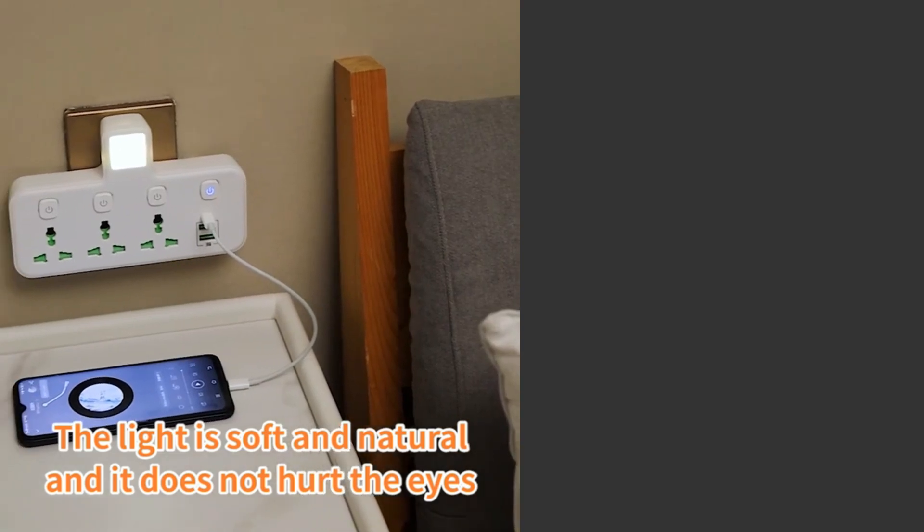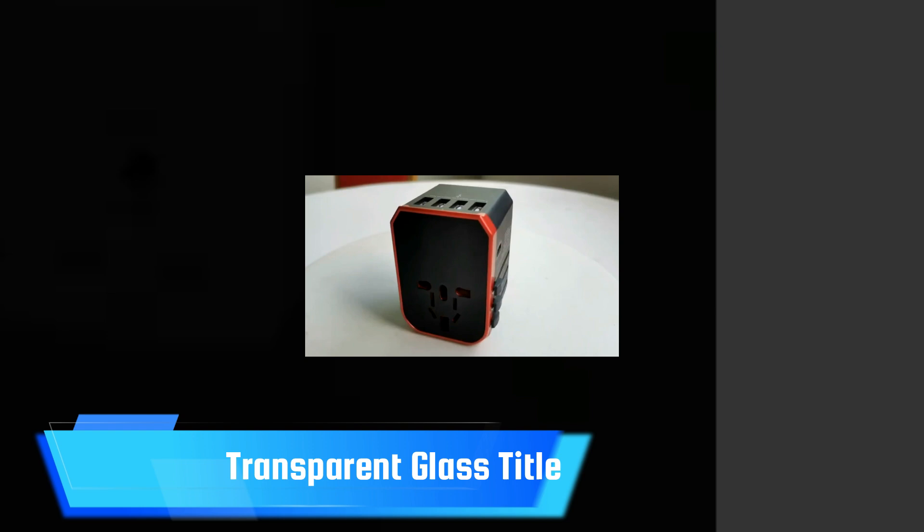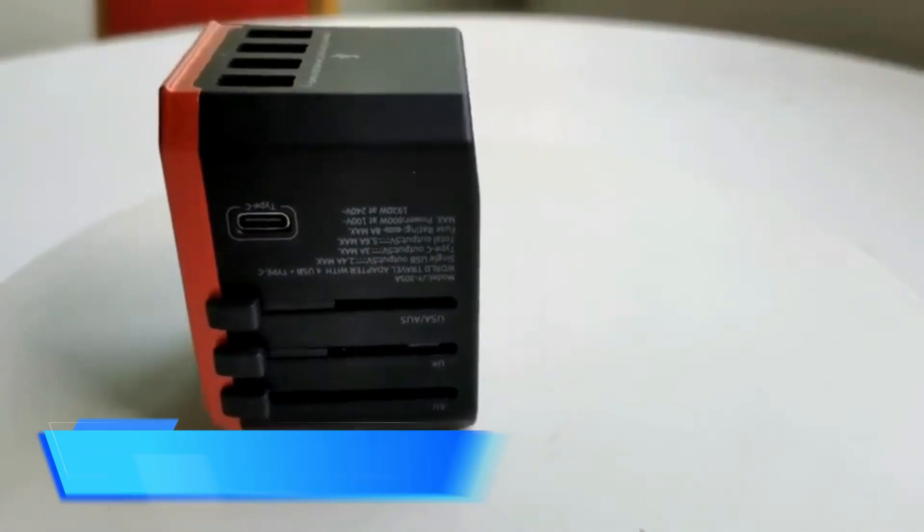At 65W max, you're not getting the best charging speeds for the 16-inch MacBook Pro, but it's enough for slower charging and plenty for an iPhone, iPad, or smaller MacBook.